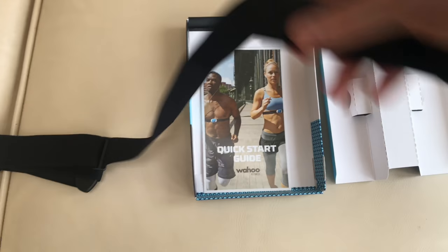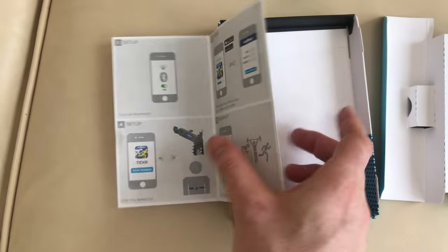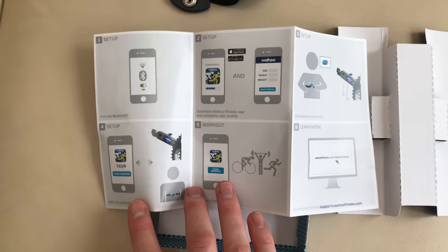The strap itself. And a quick start guide which, to be honest, you don't need. It's a super quick start guide.